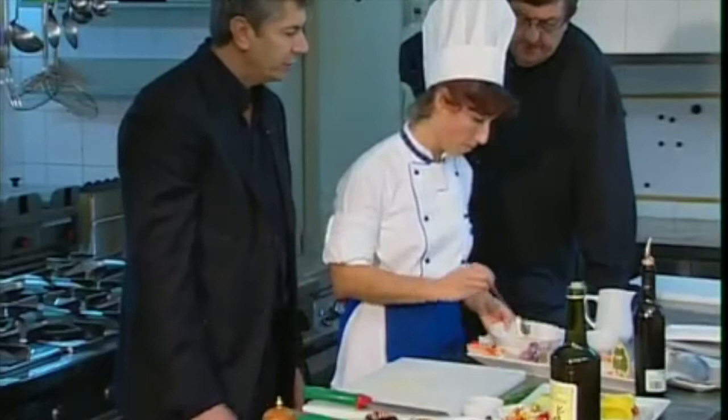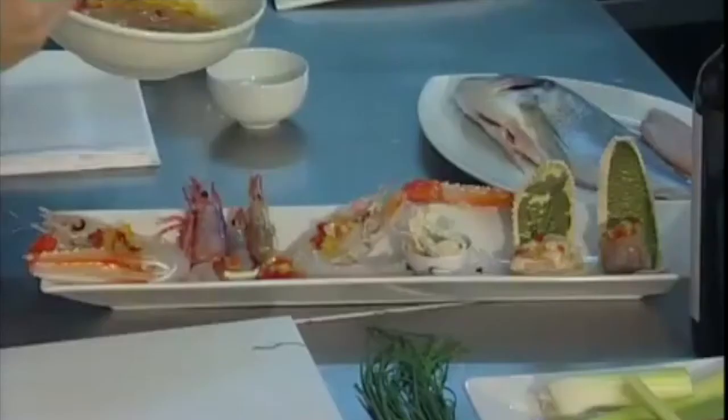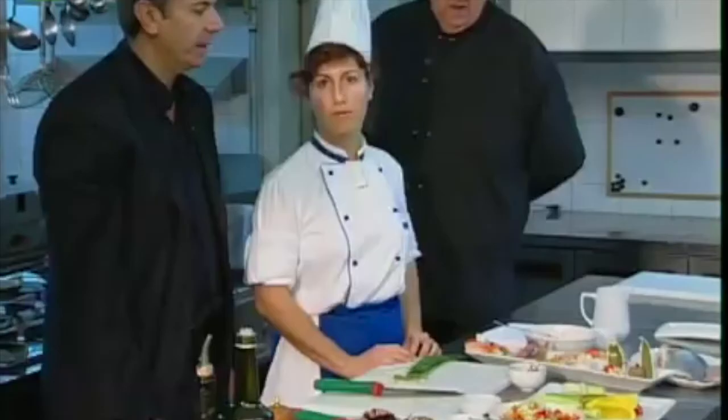Now we'll have the sauce with the vegetables on the bay prawns, on the white shrimps, on the sea bream tartare, and on the squid ling. Here's some chives — we'll sprinkle over it all. We add the capers onto the tartare.